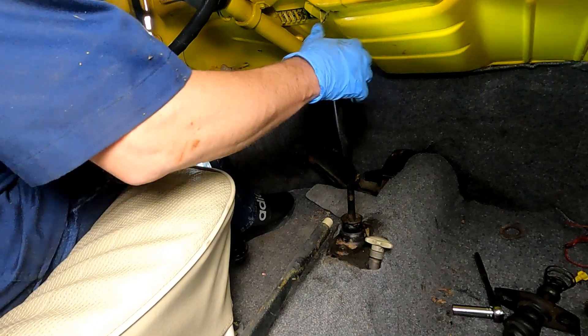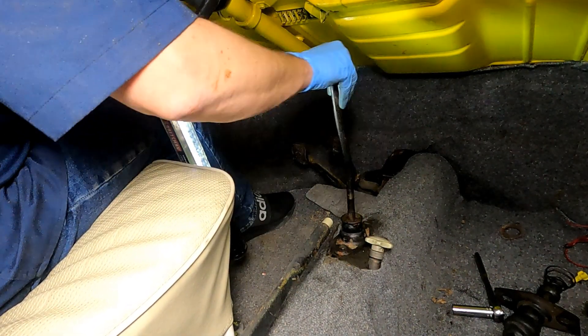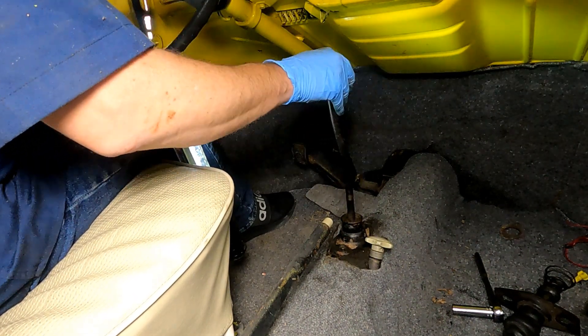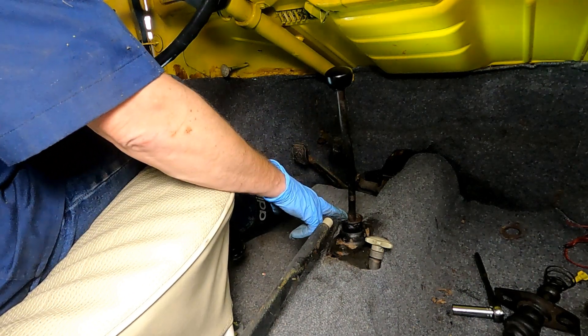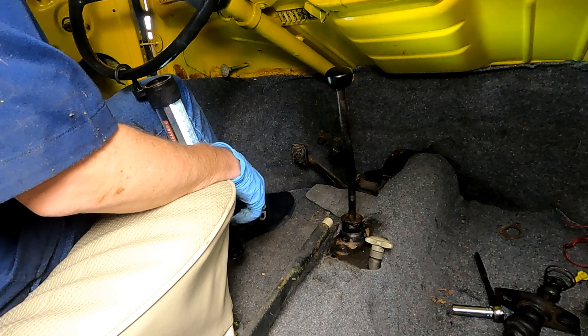So we've done some adjustments. It looks like we were pretty close the first time. I can get first, second gear, find neutral, third and fourth. Probably not ideal, but it'll certainly do for now. I need to put the cap on it, and then I think we're good to go to start working on the engine.